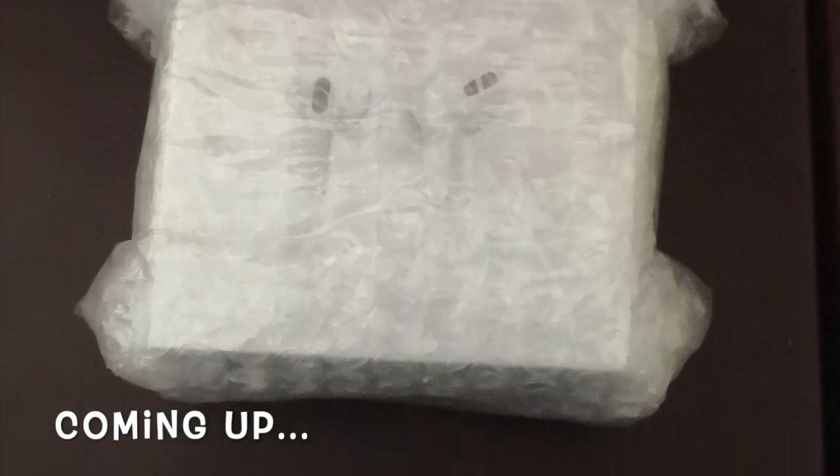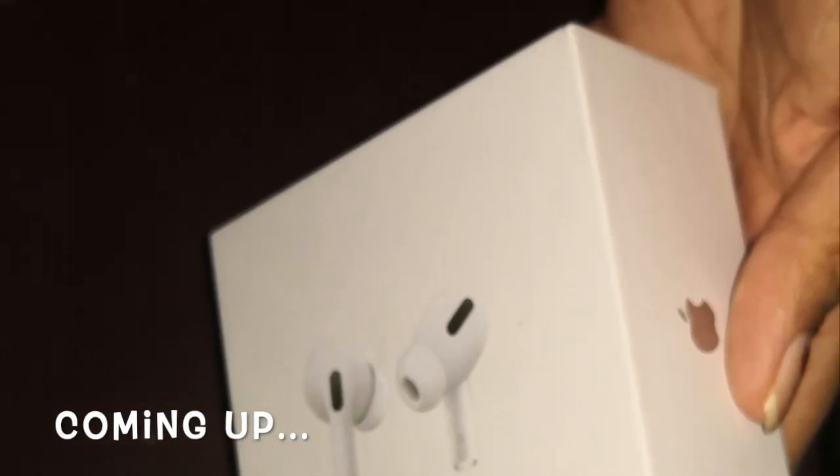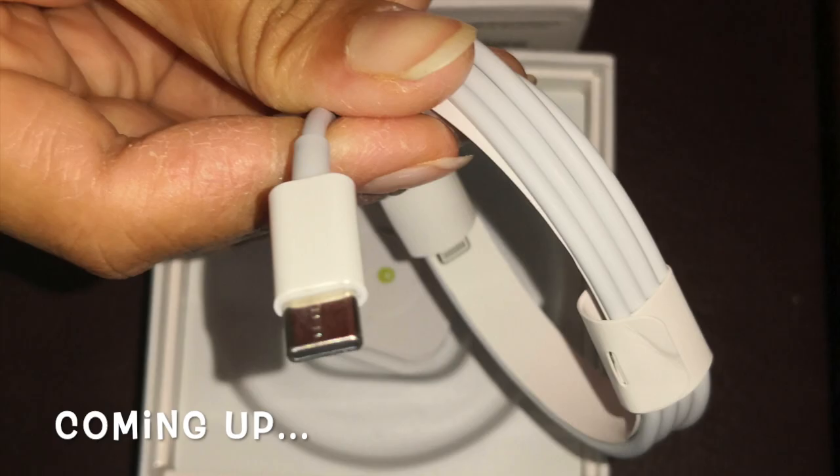Hi everyone, welcome to my channel and welcome to Apple AirPods Pro.